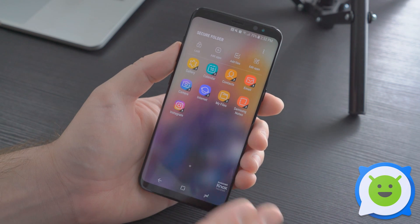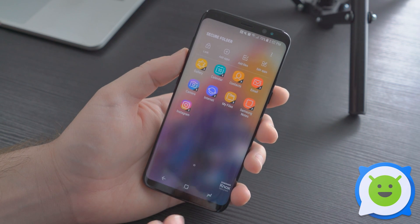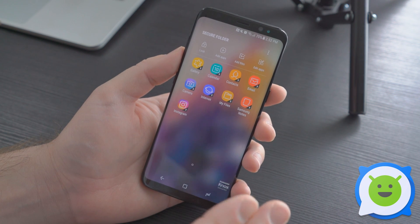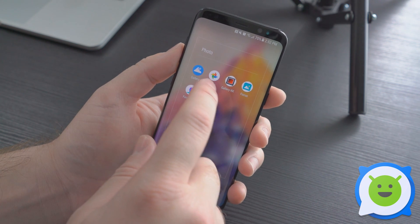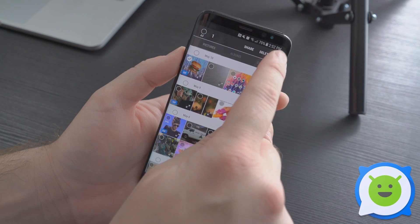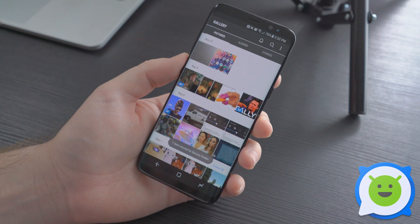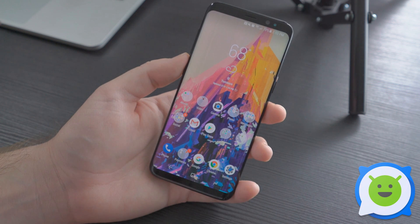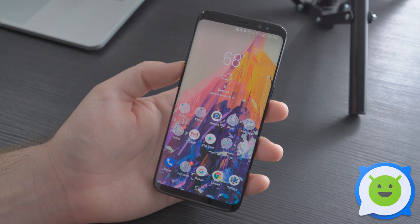You can basically have an entirely separate phone life inside of your phone, whether for business or just stuff you want to keep out of view of others — notes, calendar, contacts, all kinds of stuff locked down in its own separate world. To add photos, here's a quick and easy way: go into your gallery, long press a photo, tap the three-dot menu, and go to Move to Secure Folder. Authenticate with your fingerprint or password, and just like that it's been moved. That's a quick and easy way to use Secure Folder on your Galaxy S8.